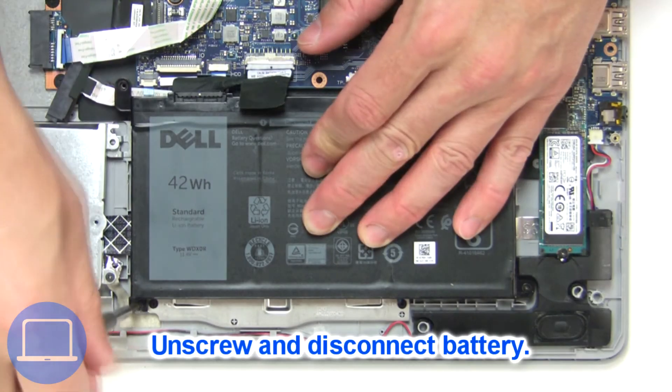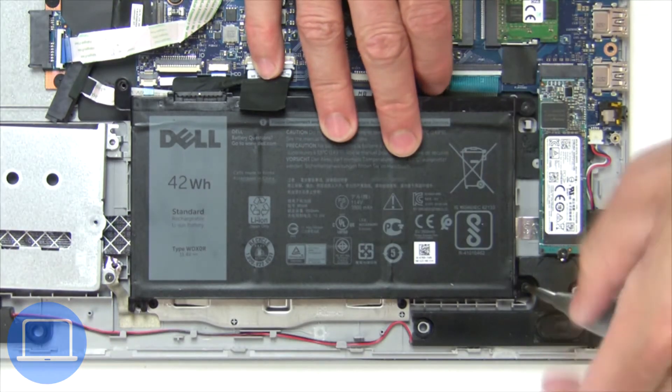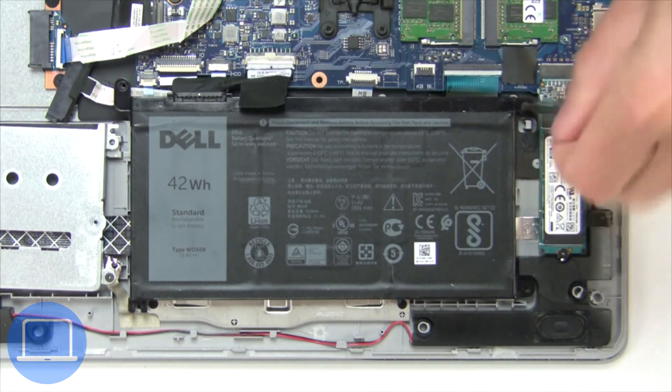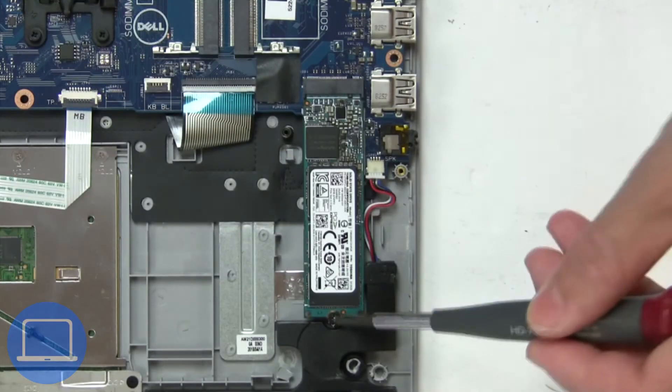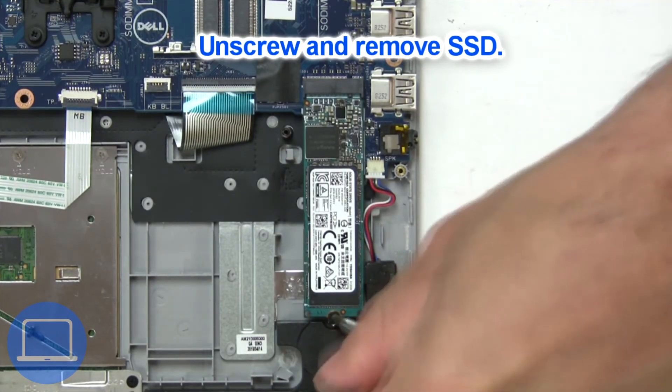Now unscrew and disconnect the battery. Now unscrew the solid state drive.